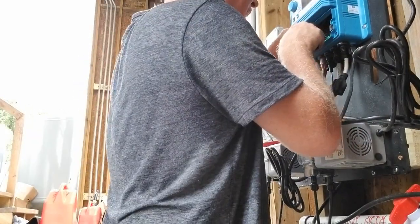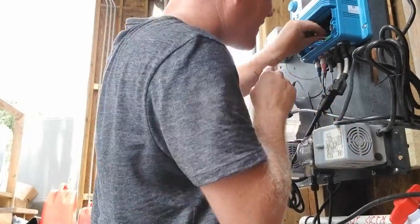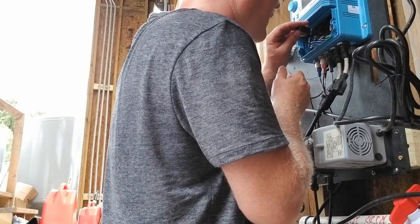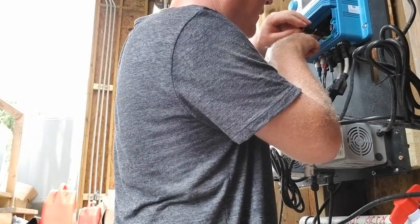Once you have the wires in place — and it can be difficult to get them in there — but once you get them into place, you simply secure them with a flathead screwdriver and then replace the cover on the XPC.